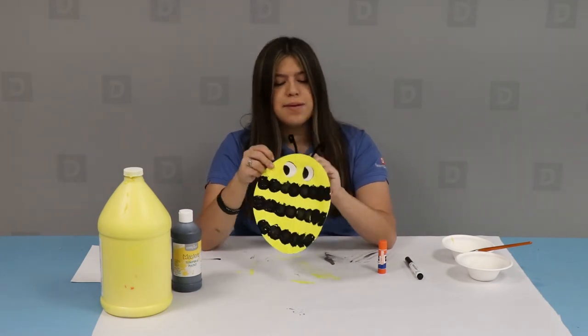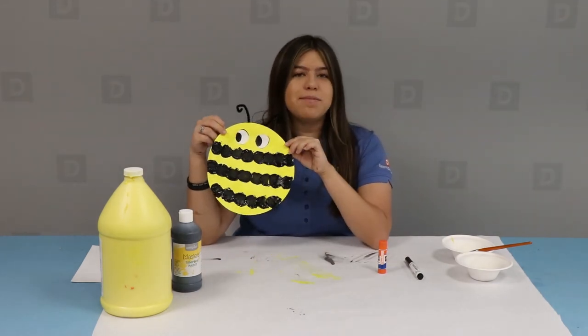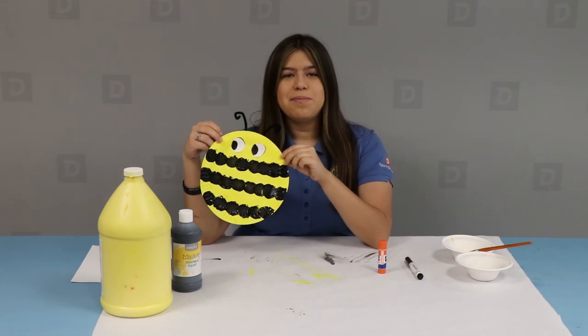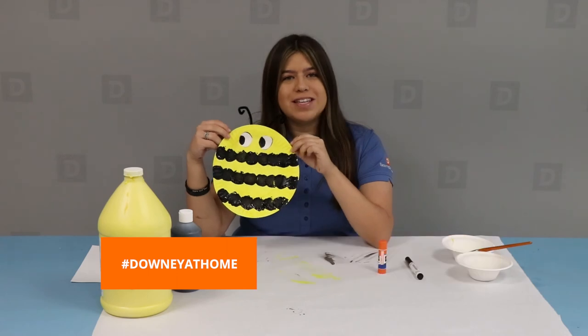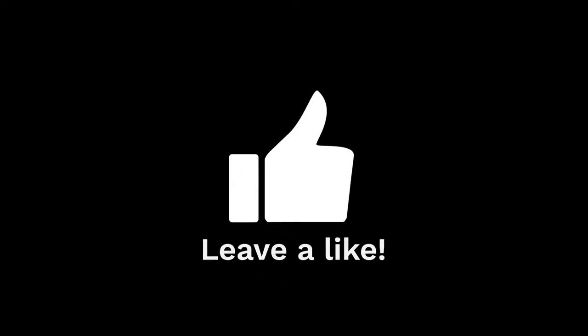And that was your last step. Now you have a new paper plate bumblebee! Go ahead and take a picture, and make sure you hashtag Downey at home. We'll see you next time — thank you very much for being here.